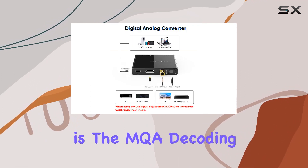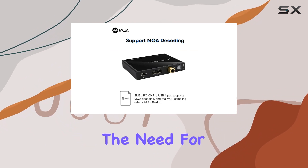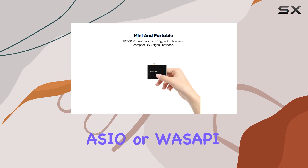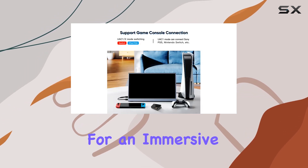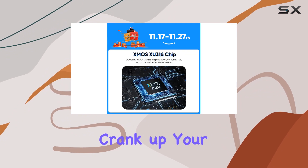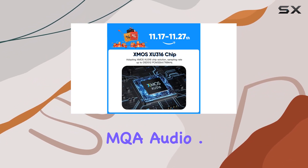What caught our attention is the MQA decoding capability, eliminating the need for additional software. Simply use your favorite music player with ASIO or WASAPI audio output for an immersive MQA playback experience. For optimal results, crank up your computer's volume to the max when indulging in MQA audio.